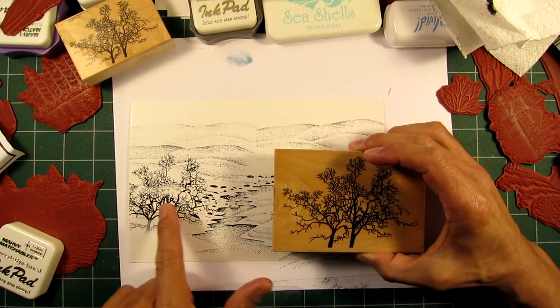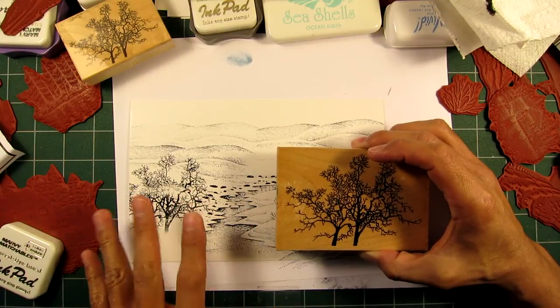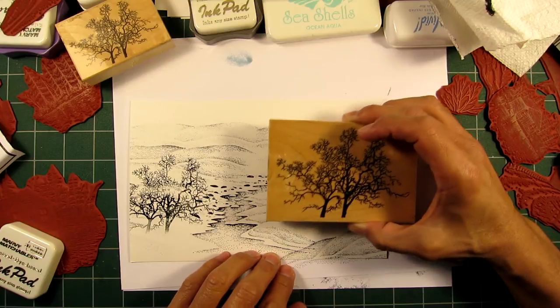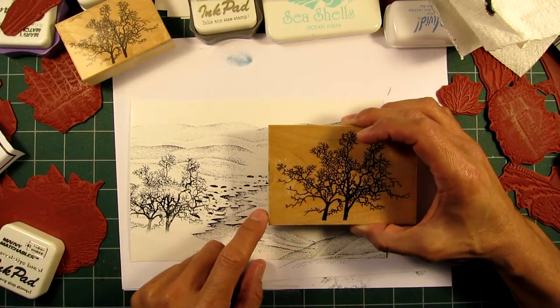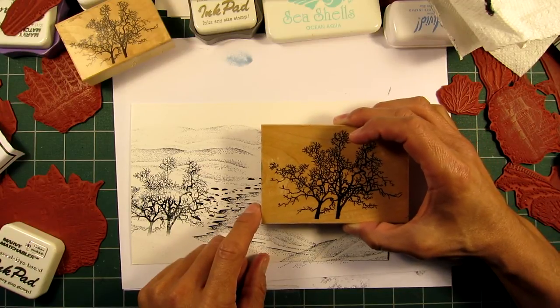If I stamp it too evenly it's too balanced, so I'm going to stamp it either lower or higher — let's go a little bit higher.